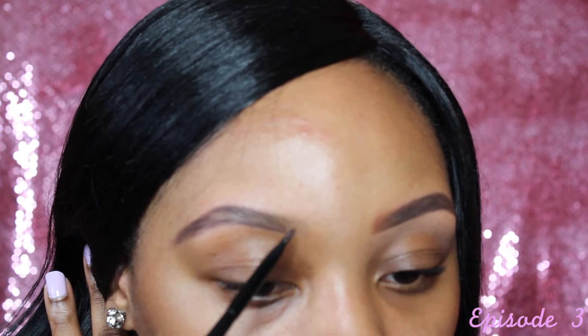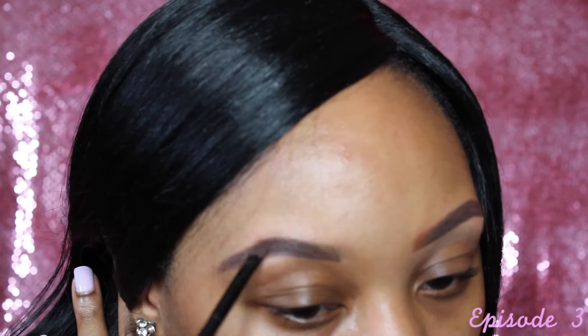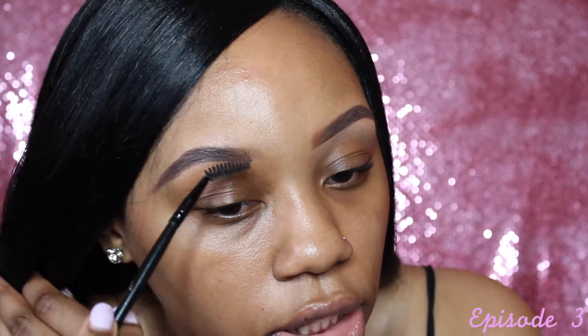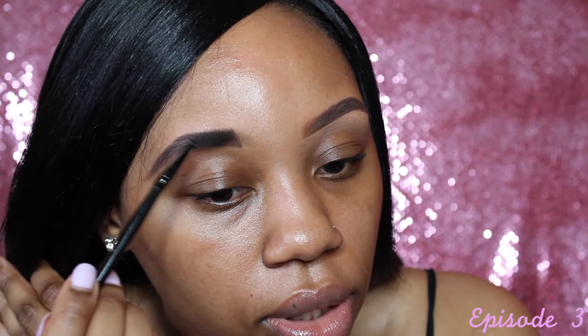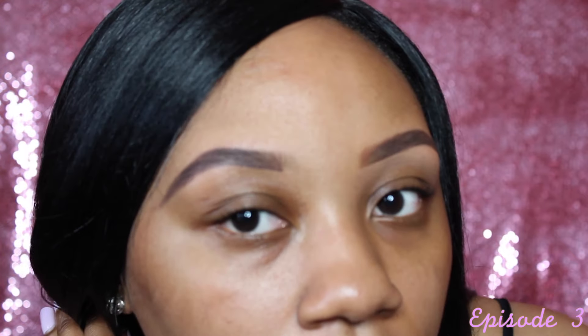It should look like this after you finish filling it in. Then I go back to the spoolie brush and just brush all the hairs upward.